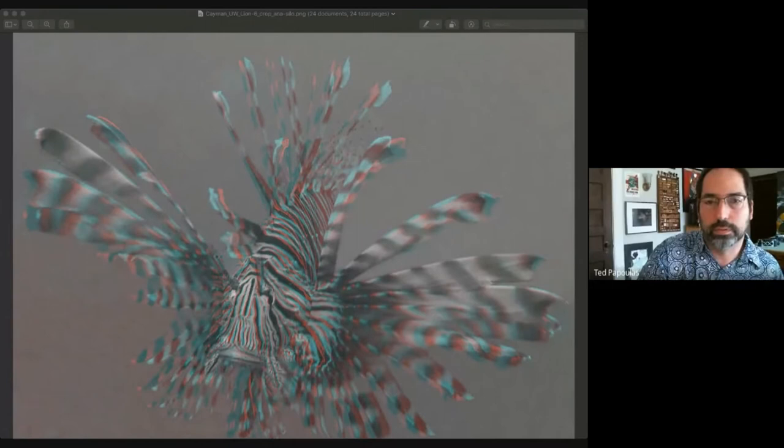Thank you very much for listening and viewing. There's always a tension between taking photos and just experiencing the dive — that's always the photographer's battle of experiencing the moment versus capturing it.